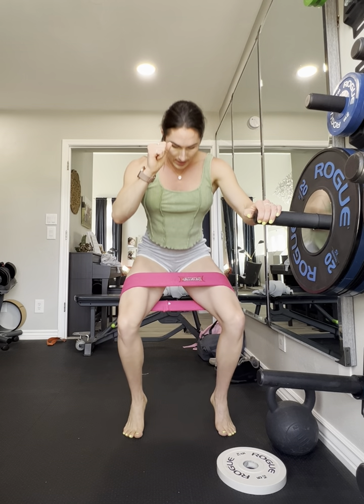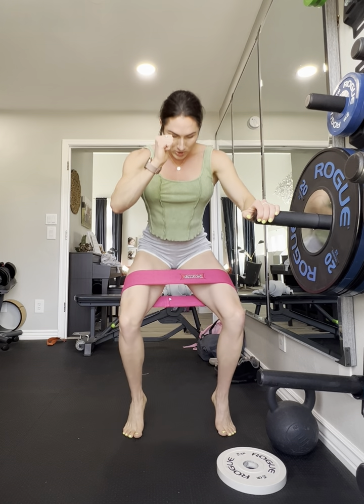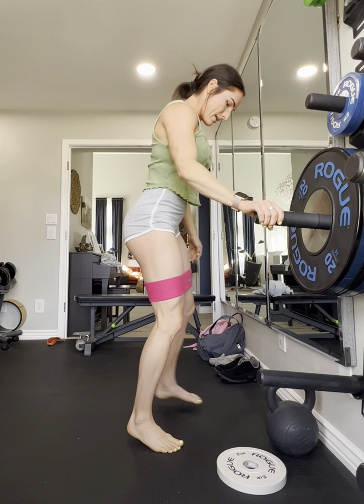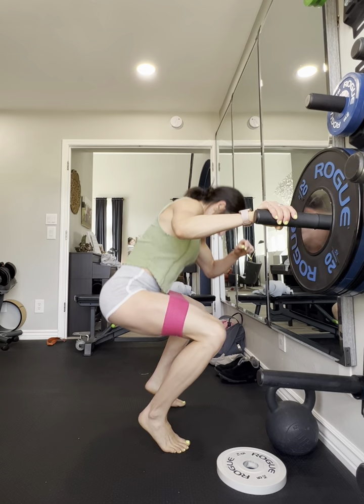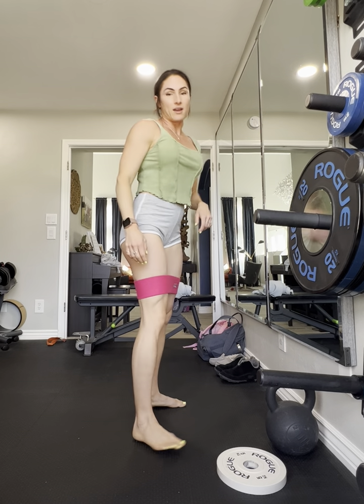Really pulling that apart — notice I'm not coming up all the way at the top. I'm coming just shy of coming all the way up, really pressing and pulling that band apart at the bottom. And these work really well.